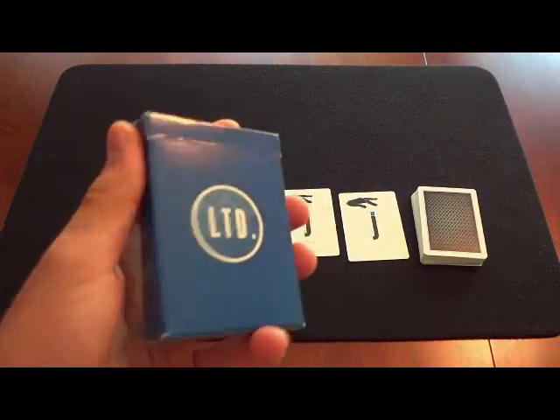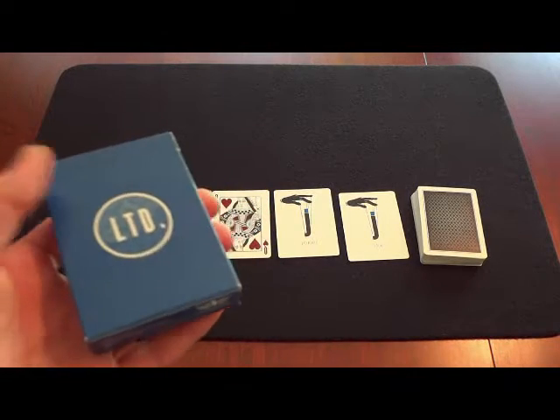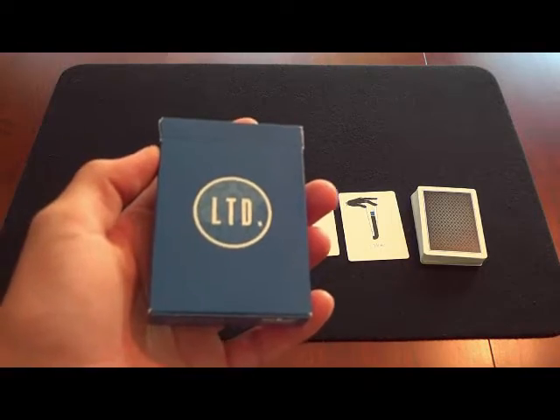Alright guys, this is the LTD Deck. Stay until the end of the video, I have some important updates. So without further ado, let's get into the blue LTD Deck Review.